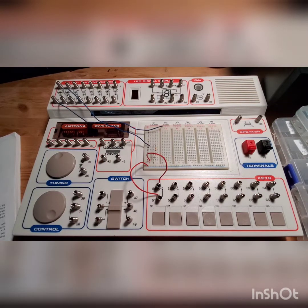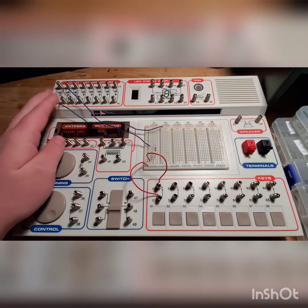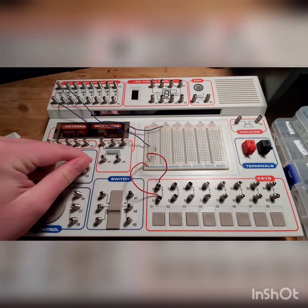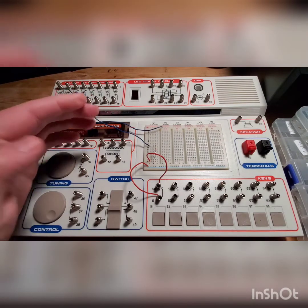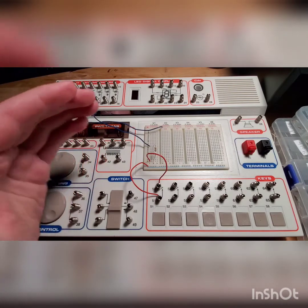Hello guys, so this is another electronic circuit lab kit that I got, and this is the most advanced one that I got. This is the Maxitronics 301, and it's got to deal with exposed components of a circuit.